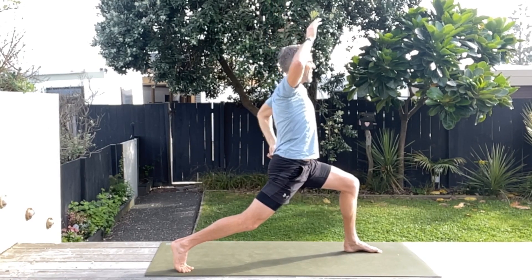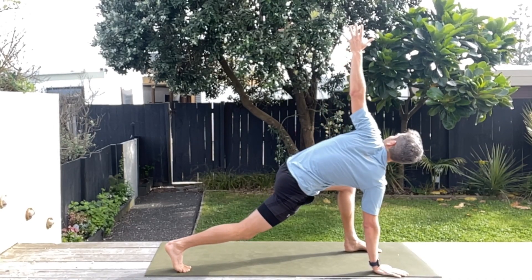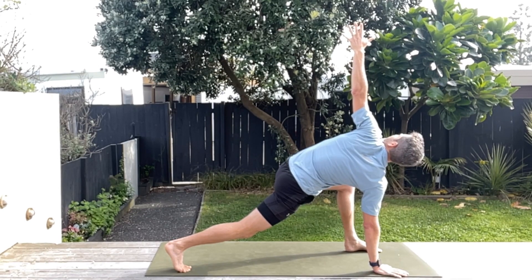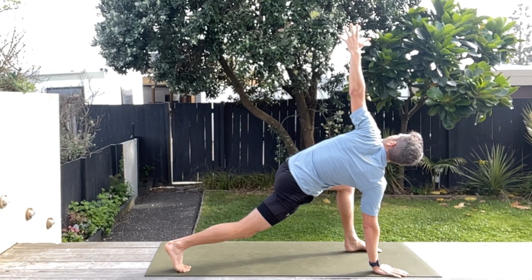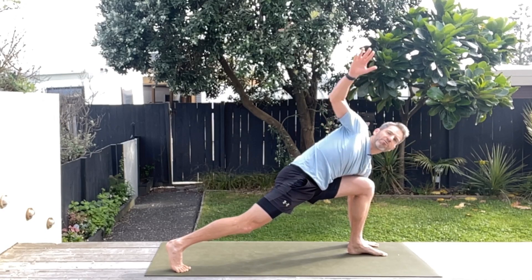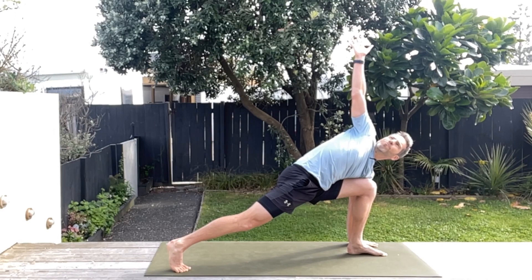Now you're going to take your left hand, place it opposite that front foot, and then twist up. These spinal twists are so therapeutic for that spine. A few nice deep breaths here. Then we're going to swap over — placing your right hand right next to that front foot and then rotating the other way. A few nice breaths there.